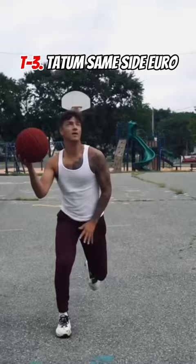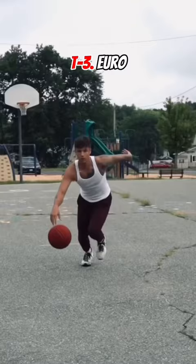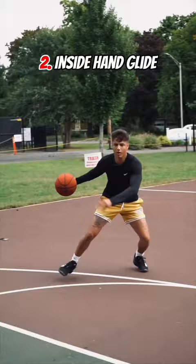A tie for number three: if you watch Tatum, he's a master at both of these — the same side euro and the regular euro step. Number two, another one of my favorites: the inside hand glide. It's another way I got my shot off against much bigger defenders.